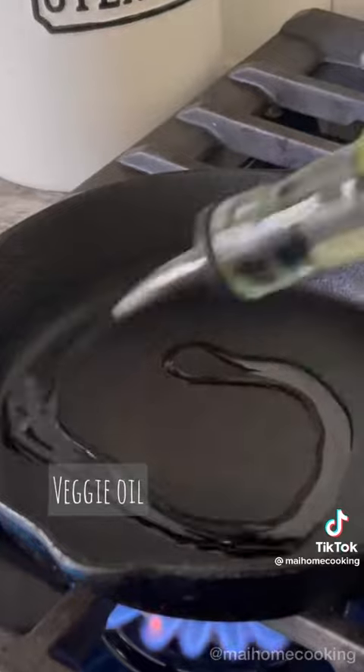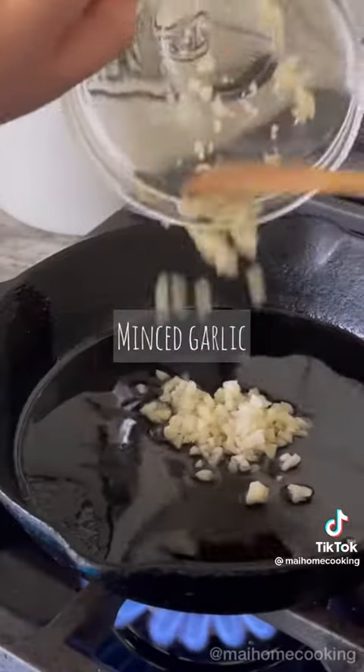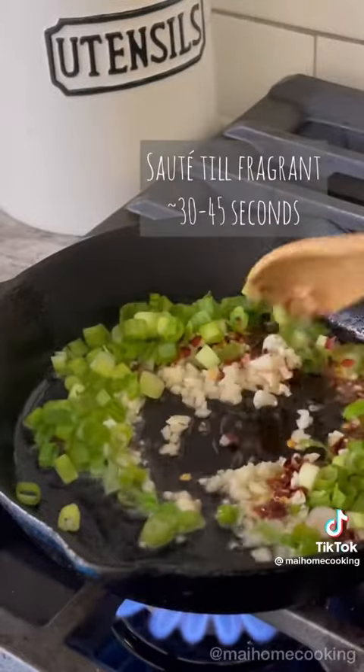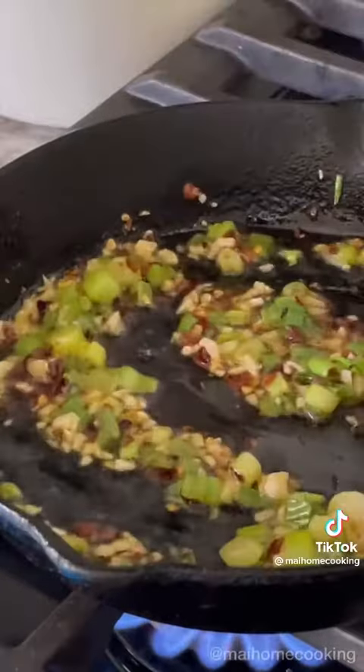Heat up some veggie or neutral oil on medium-high heat, then add your minced garlic, chili flakes, and scallions. Sauté until fragrant, about 30 to 45 seconds.